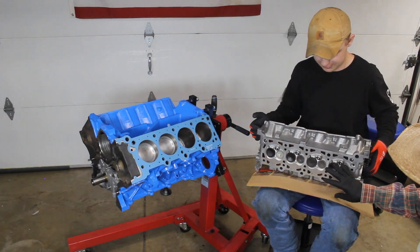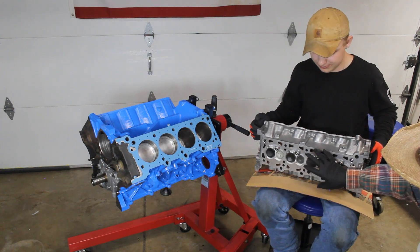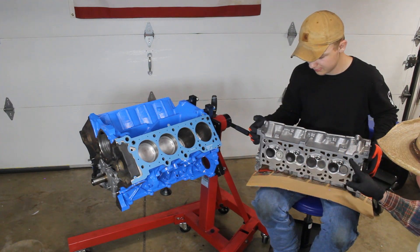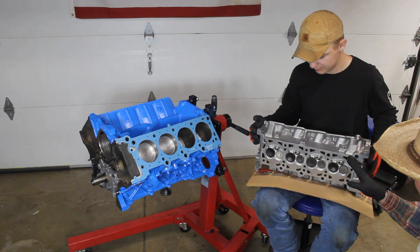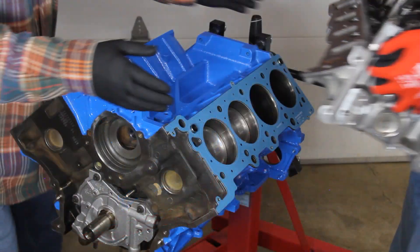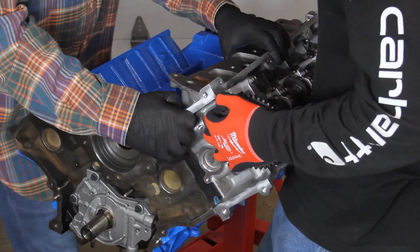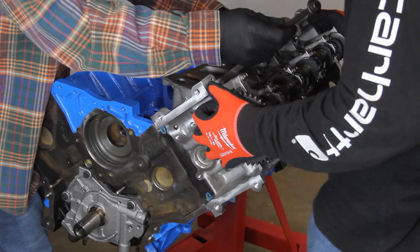The first thing we did on the head is clean off the surface just like we did on the block so there's no oil or residue — it's ready for installation. The dowels on the block are going to line up to make sure the head is perfectly aligned and help hold it in place while we put a couple of head bolts in, then we'll put them all in and tighten it down.